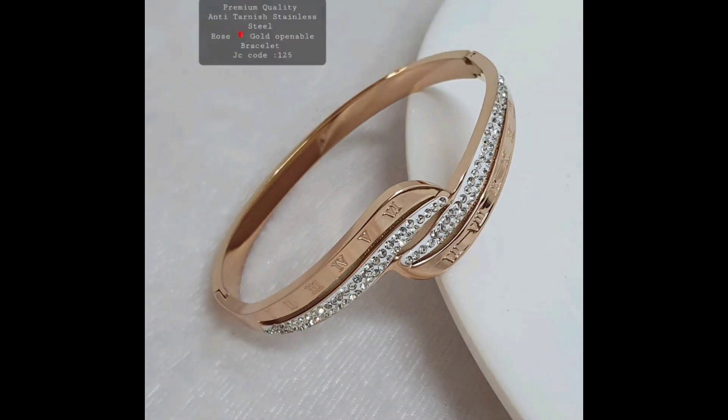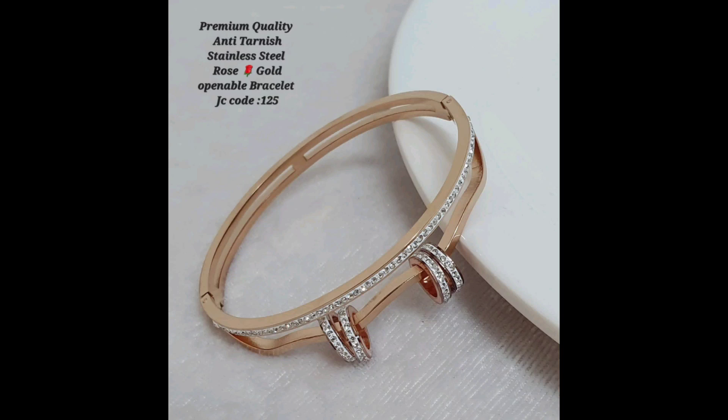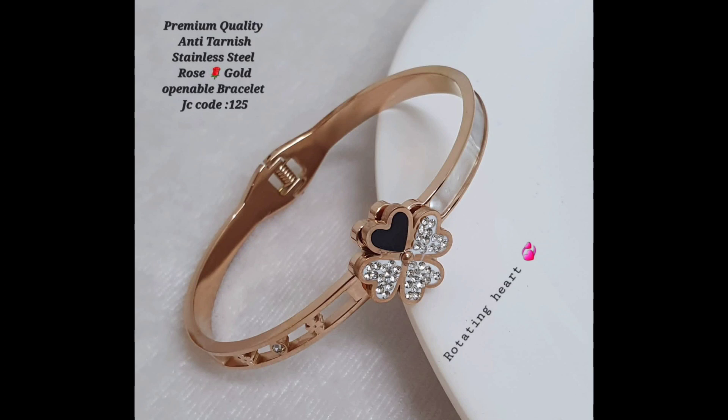So if you are looking for a beautiful and affordable piece of jewelry that withstands the test of time, consider an anti-tarnish stainless steel rose gold bracelet. With its durability, hypoallergenic properties, and stylish design, it's the perfect addition to any jewelry collection. So this was all for today's video, thank you so much for watching.